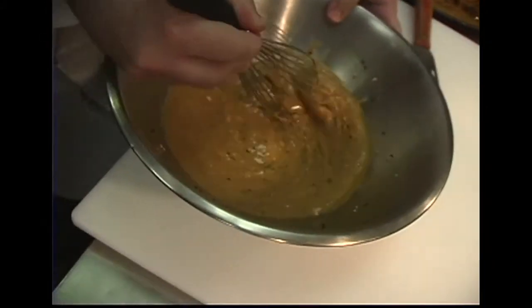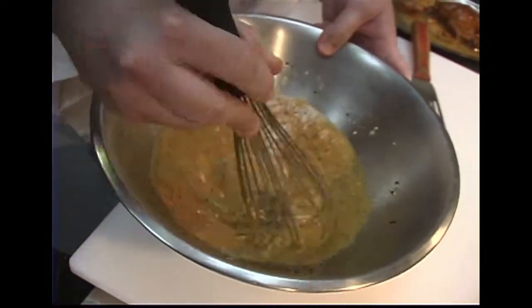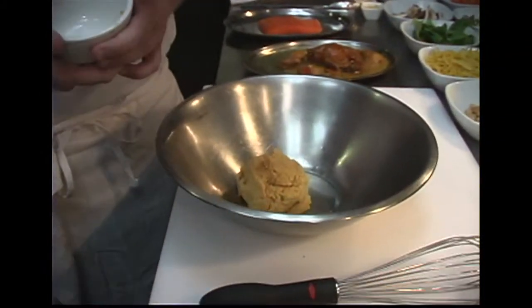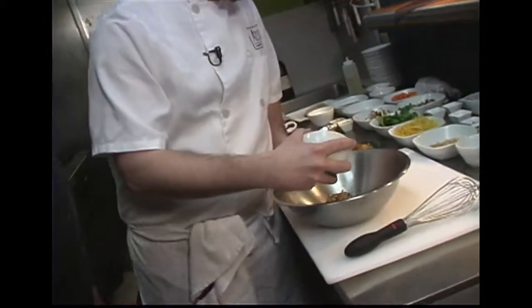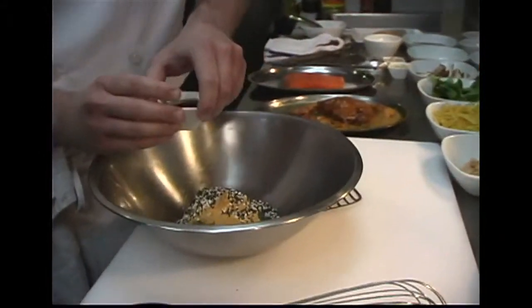The chef whips up a tasty miso glaze which he'll also use in his roasted vegetables. Using about a cup or so of yellow miso paste — you can get miso, which is a fermented paste, at pretty much any Asian market, and it's starting to pop up in regular grocery stores too. To that he adds black and white sesame seeds.